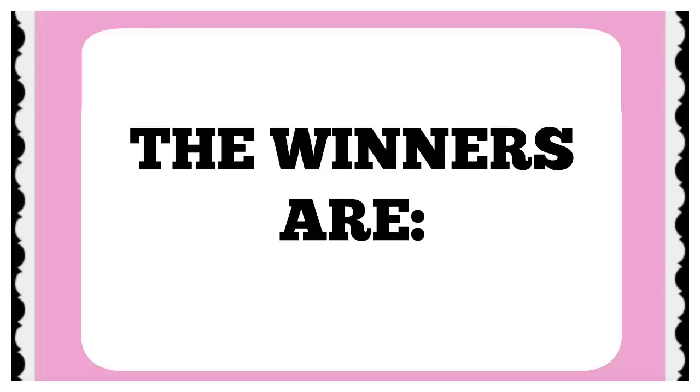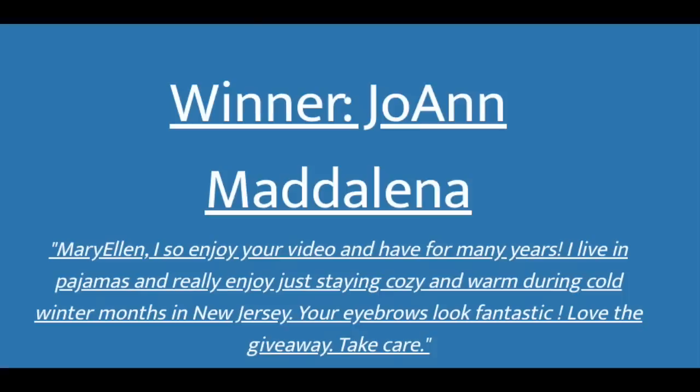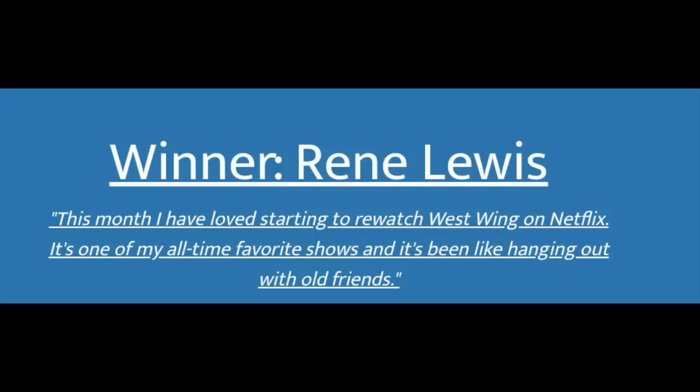Since it is a giveaway I cannot reply to your comments here — if you have questions, leave them on an older video and I'll get back to you. This giveaway will close in three days. Now, announcing the winners of my last giveaway — the ColourPop Going Coconuts palette, the set of three IT Cosmetics eyeshadow brushes, and the small tube of Grande Lash mascara. The first winner was Joanne Maddalena and the second winner was Renee Lewis — congratulations to both of you! Please leave a comment below so I can send your packages.